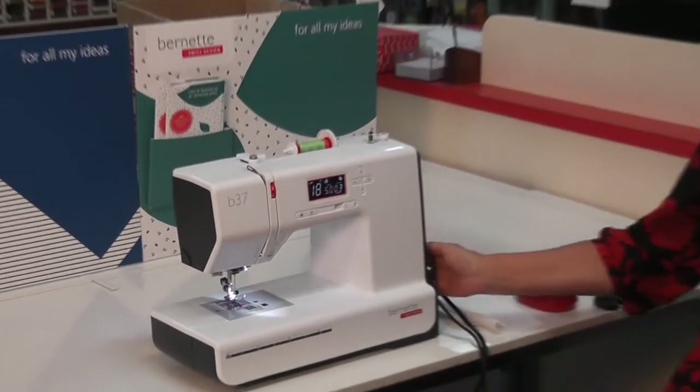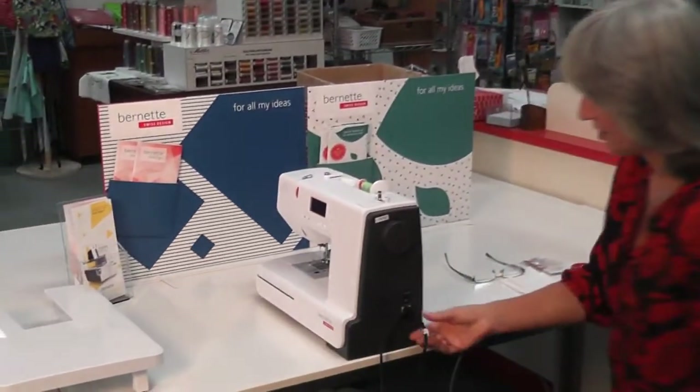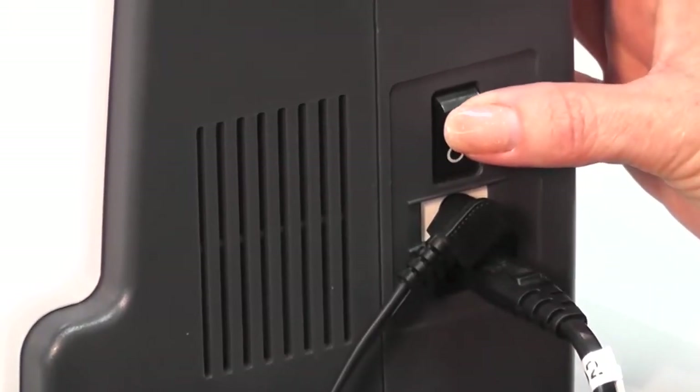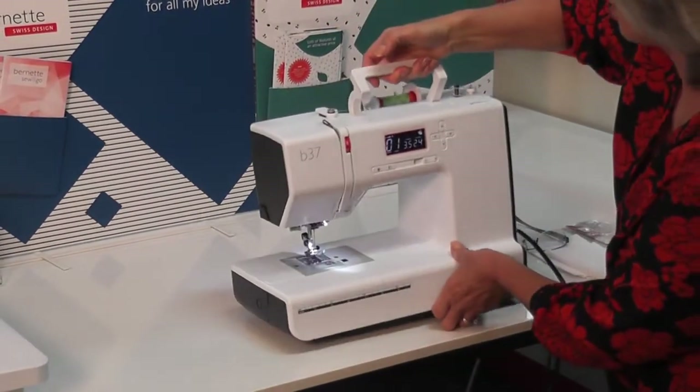I'm going to start off by turning the machine off so I can show you. You have a power lead that plugs into the bottom here, you have the foot control that plugs into the side and you just turn your machine on there. You have a handle at the back that you can lift up and turn it around to show you.